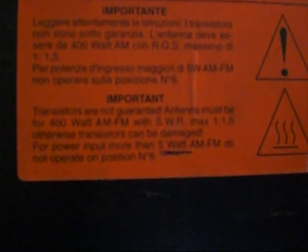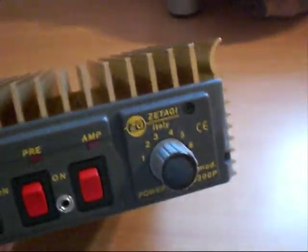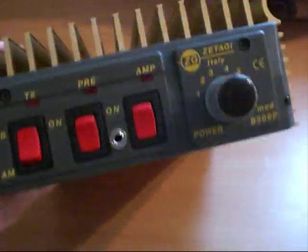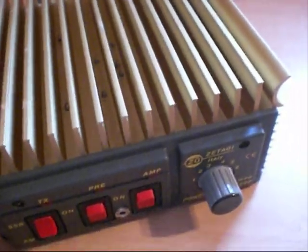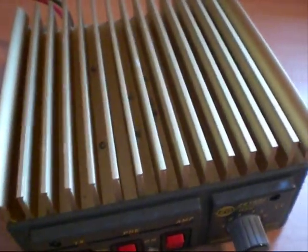When you turn it over and look at the bottom, there's a big bright label. Interestingly it says the transistors are not guaranteed, input power should be no more than 5 watts AM/FM on setting number 6, the antenna must handle 400 watts, and SWR no more than 1 to 1.5. I wonder how many people stick to that — I see many of these with fried transistors because they've been overdriven. Anyway, going to crack some new finals in and give it a test.